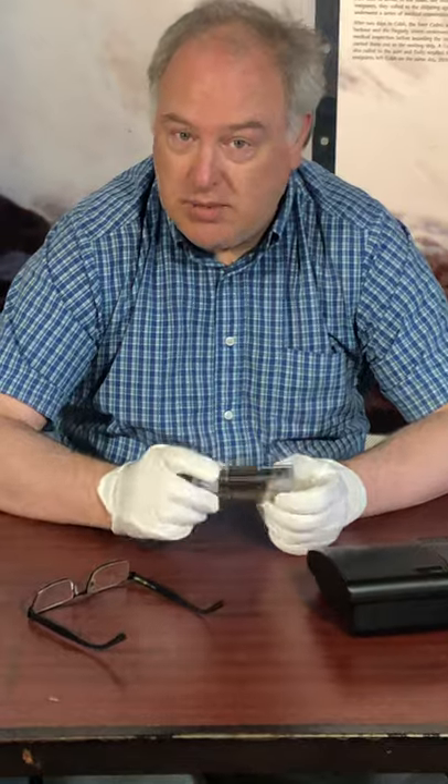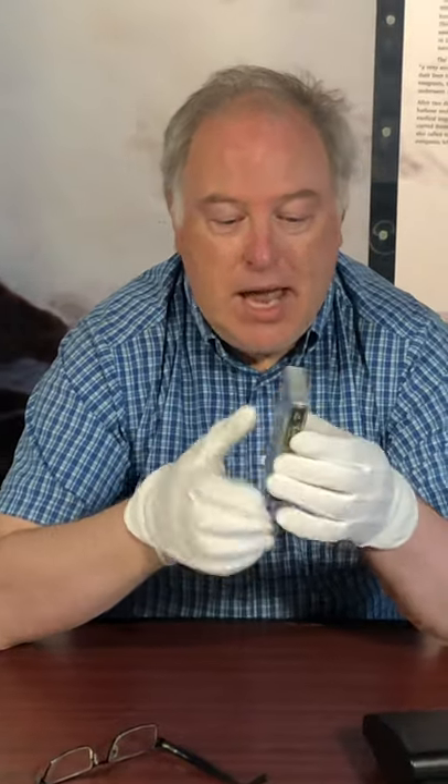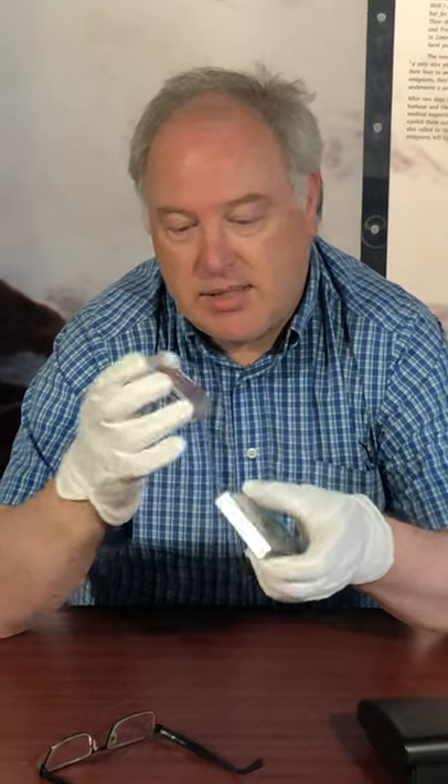A cassette tape would have been in use before CDs were invented and they looked something like this. You would buy a cassette and it would be held inside a little box like this, and this was the cassette part.